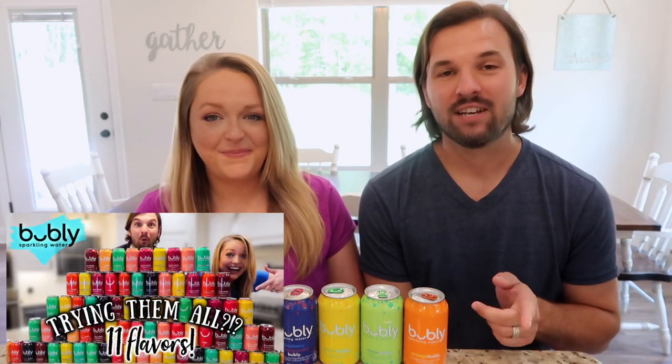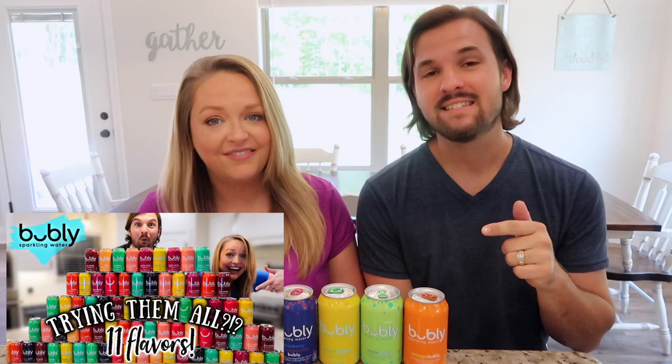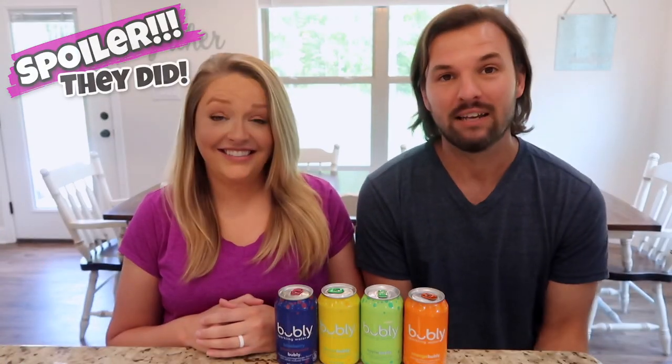Hey guys, it's Justin and Alicia, and today we are taste testing all of the Bubbly that we couldn't find in our last video. If you haven't had a chance to check out that last video, we will leave a link in the description below. If you stick around to the end of this video, you will get to see if any of our opinions changed as we tried the last 11 Bubbly flavors.